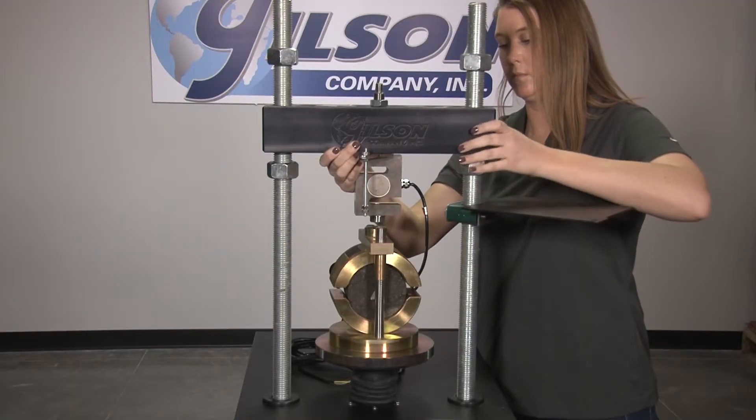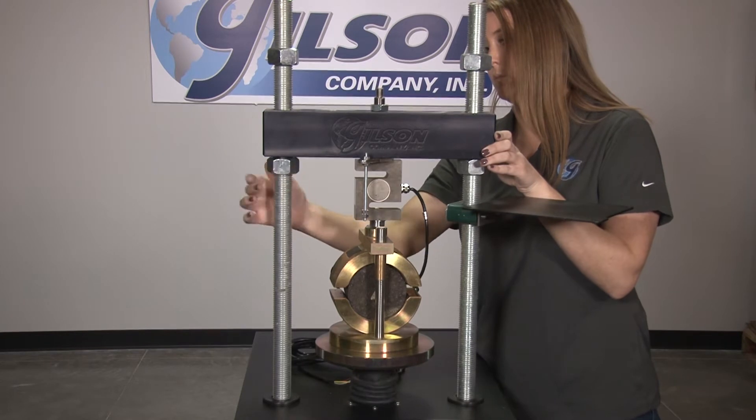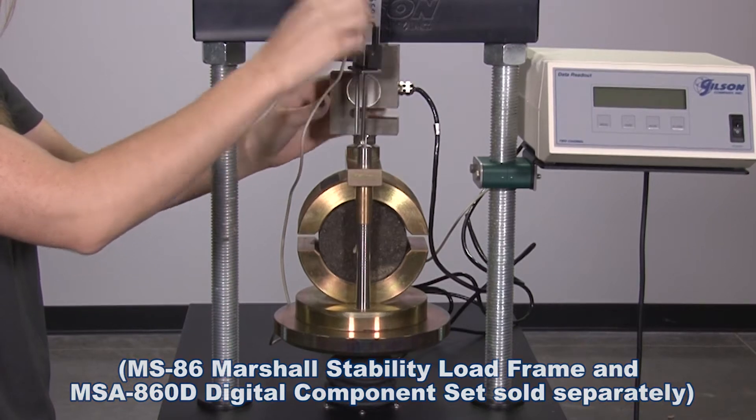The Marshall Method is a widely practiced laboratory test method to determine the optimum asphalt content for maximizing strength while minimizing deformation from loads.